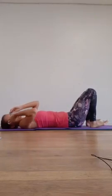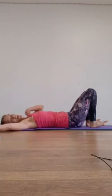Hello everybody, how are you? Nice to see you. Today we're going to do some Pilates for your legs, for strengthening the muscles of the legs.